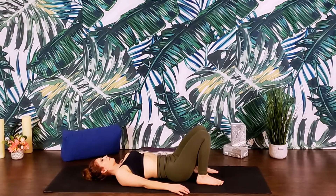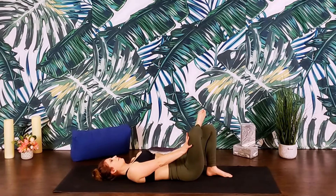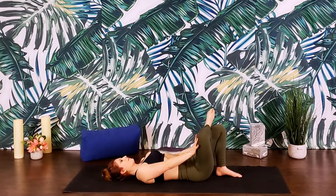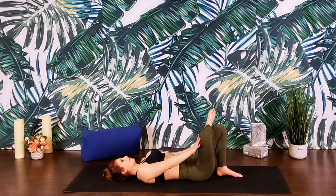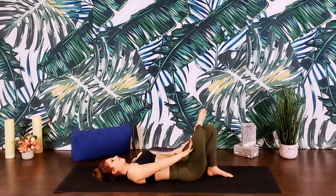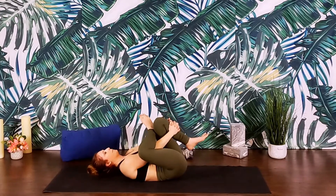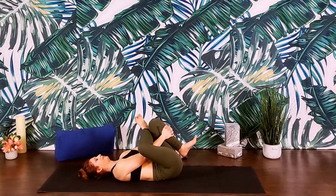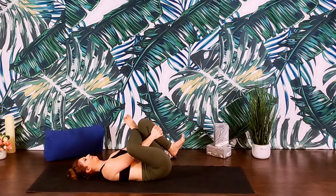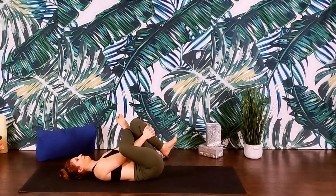We'll set up for reclined pigeon. Crossing the right leg over the left thigh, creating a figure four. Making sure that the right foot's hanging just over the outside edge of the left leg. Press the right knee gently away from the shoulder, bringing the ankle and the knee towards the same plane. You can stay here if this feels good. Or if you need more, we'll thread the arms through the legs, capturing the left thigh or shin, and gently hug the knee in towards the chest. Not forcing anything — instead focusing on lengthening the low back.